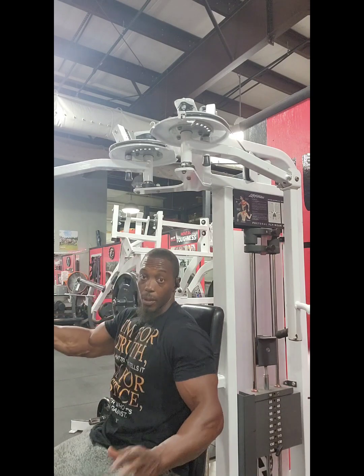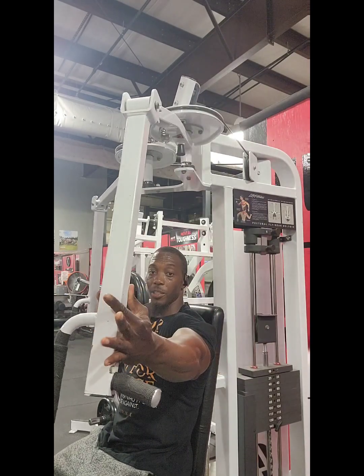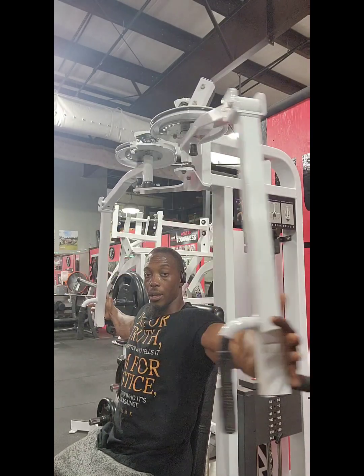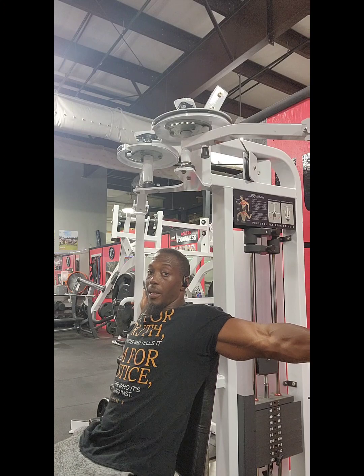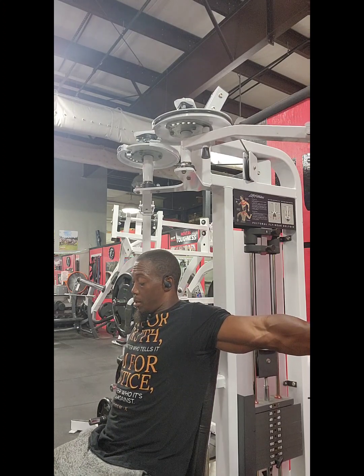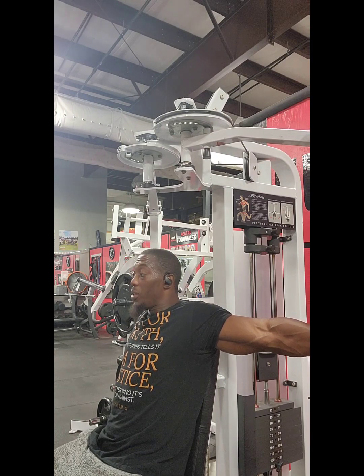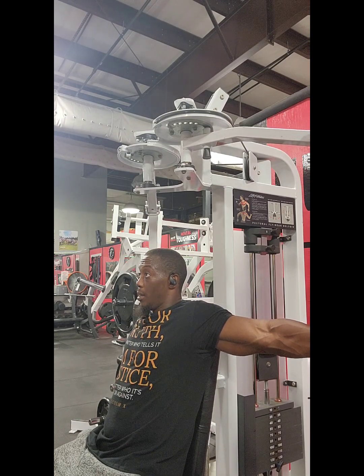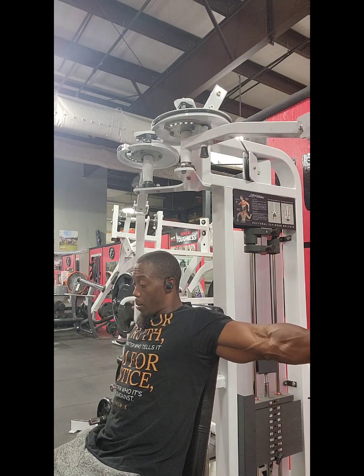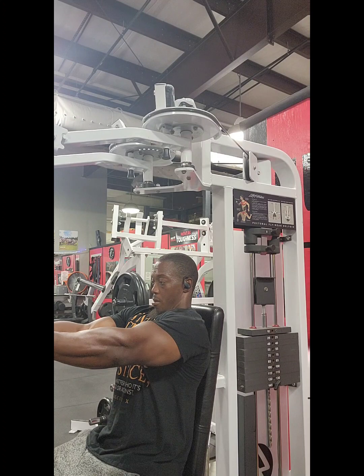Right here you see the flies. I'm not grabbing it, just resting my hands on it. Get a nice little stretch and I'm pinching my scapula to activate the pectoral muscles in my chest, because I want to focus on the chest and build a bigger chest. I got big arms, so I'm going to get a bigger chest.